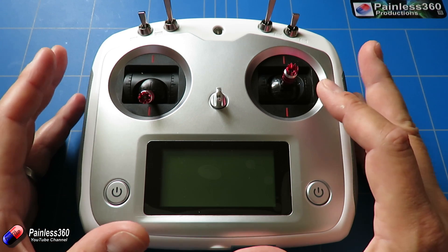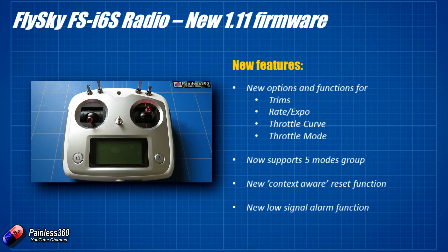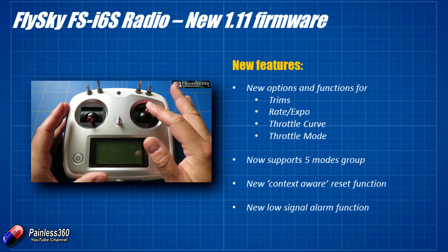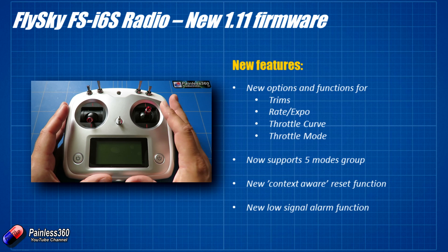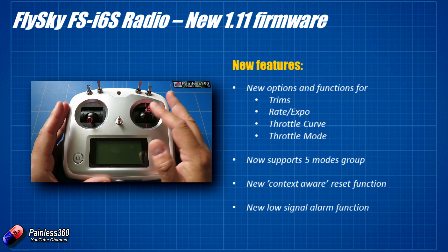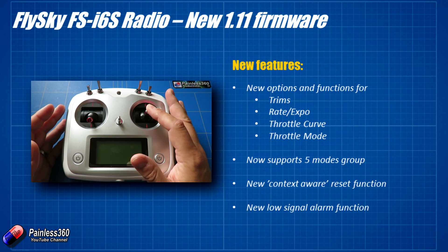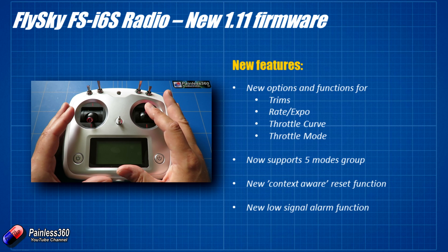So let's put a little slide up here and quickly go through what the release notes say. First, we're going to get some really important functions that I have missed while setting it up — new options for the trims for setting rate and exponential. Exponential allows you to deaden the sticks around the middle position; we actually have a video about dual rates and exponential if you're interested. Adding it here is going to be great particularly around the aileron, elevator and rudder, and even experienced pilots use a little bit of expo to make things less sensitive around mid-stick so you can maintain hovers with better accuracy.